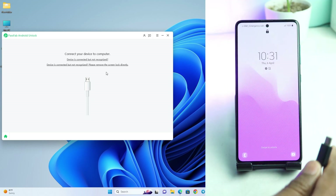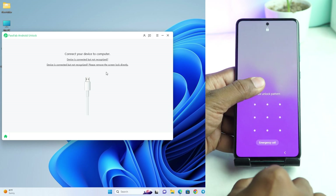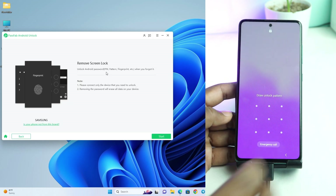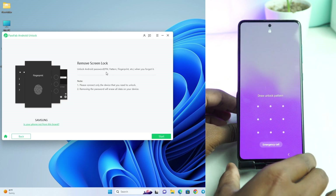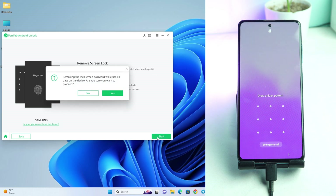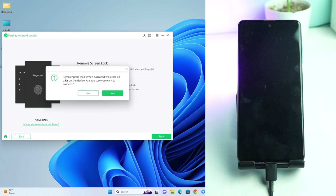Now we have to connect the USB cable. We connect it. Now we click the Start button.